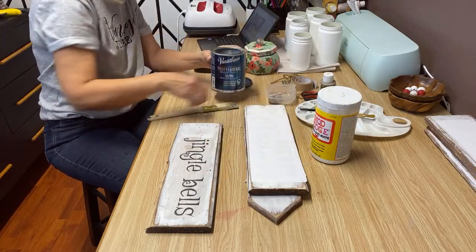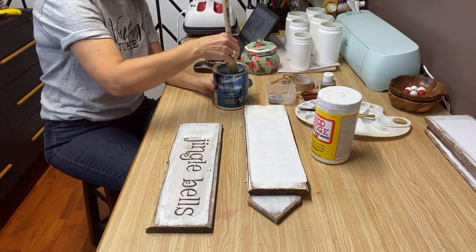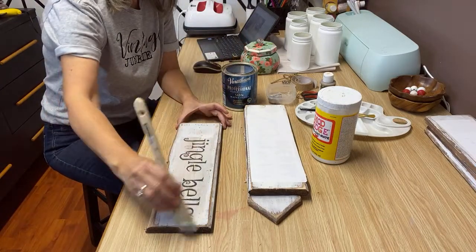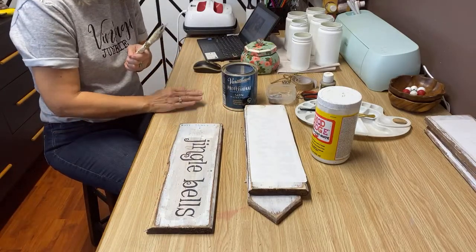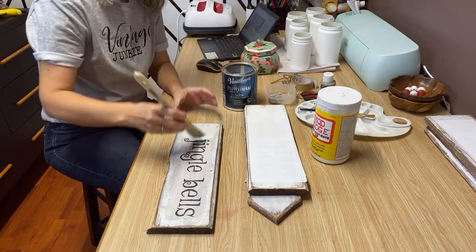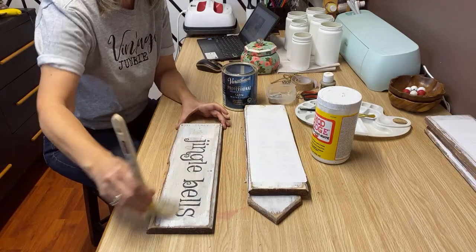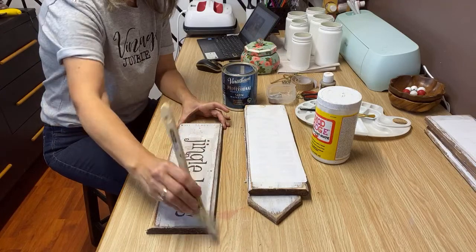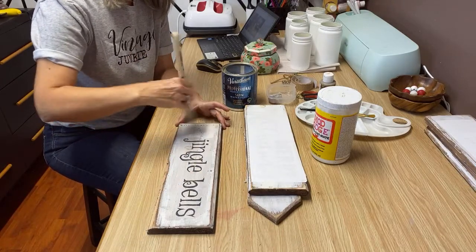Do you take your items to craft fairs? I am actually really fortunate — I have a friend that's local who owns a store and she takes all of my signs and sells them in her store, so it works out really well for me. I don't have to do the craft shows, although when I first started I did and I had a lot of fun doing them.